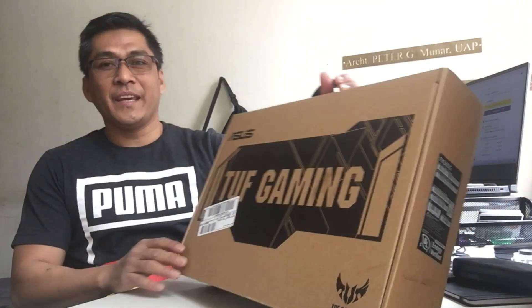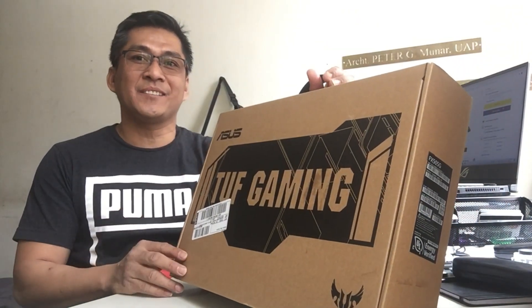Ito po yung nabili ko kahapon. Bumili po ako ng isa kasi para hindi bugbug sarado itong laptop na ginagamit ko. So itong laptop po na ito ay Asus pa rin — gaya po ng dati, Asus pa rin yung brand.